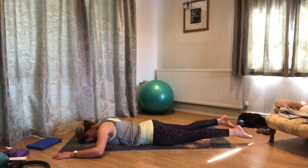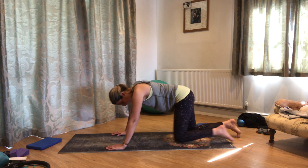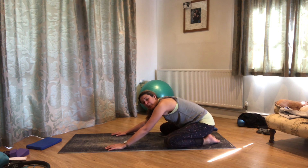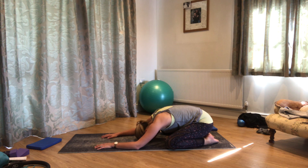Bring those legs back together, pop the hands under the shoulders, push yourself up onto your knees, and we'll come back into our shell stretch. Drop your tailbone back to your heels, take the knees a bit wider if you want more of a stretch into the hips, and let the chest come down towards the mat. Just breathe into the back of your ribcage.